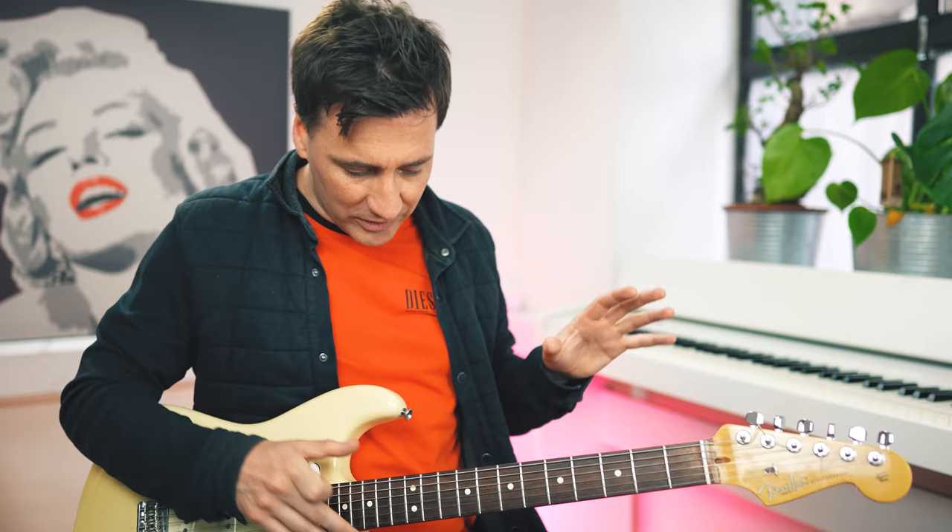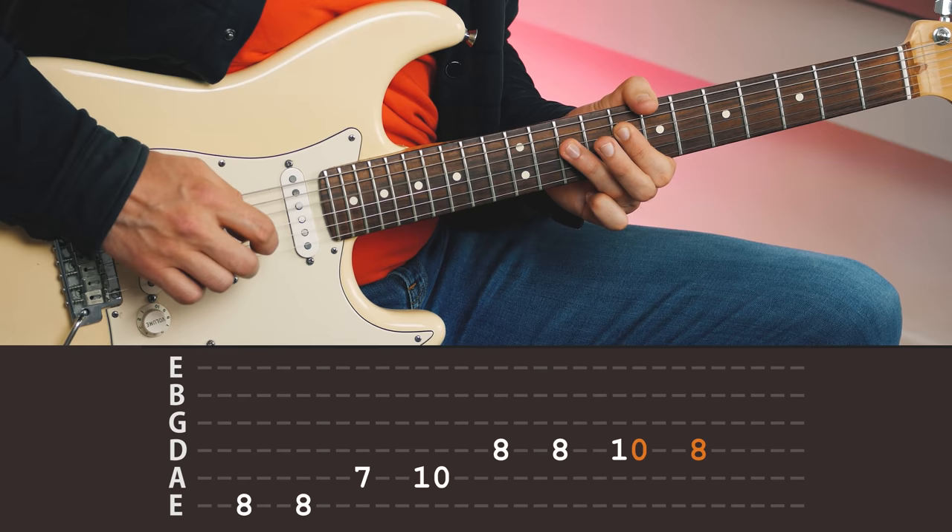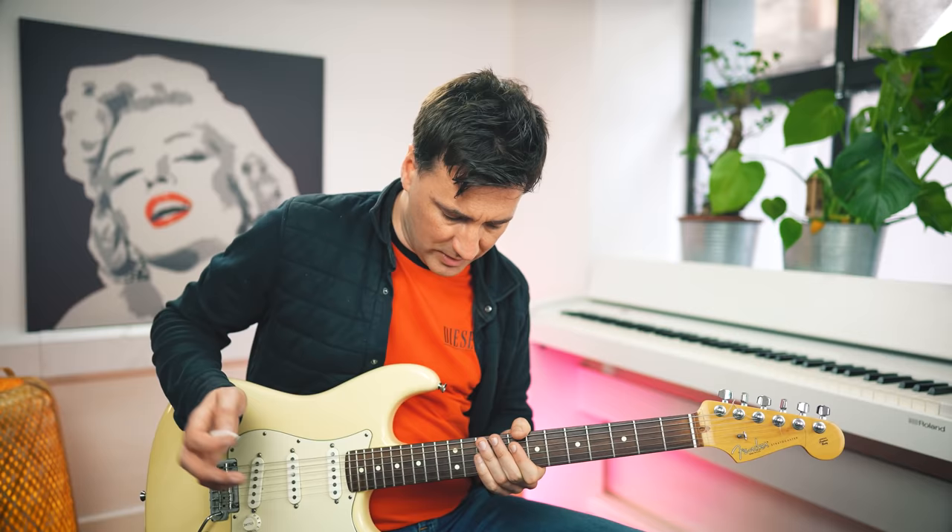Now let's take a look at the basic notes to play this riff — not that difficult. That's the basic riff that you need to play over and over again.